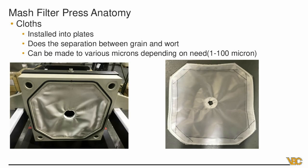The cloth on the left is very tight — about one micron — used for edible oils in a different industry application. The cloth on the right is our typical brewing cloth, rated at 15 to 30 microns. When you start the process, it'll begin at about 30 microns, and as more grain builds up inside, you'd end up getting closer to about 15 microns toward the end.